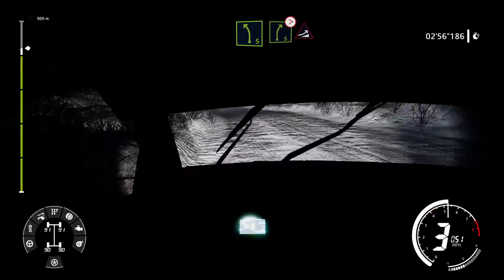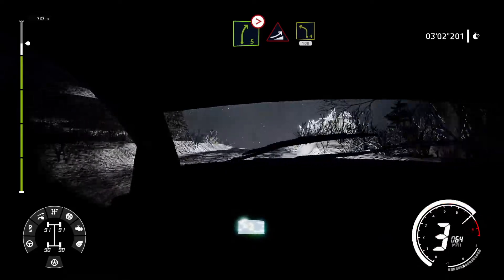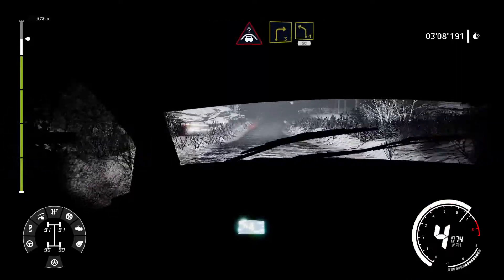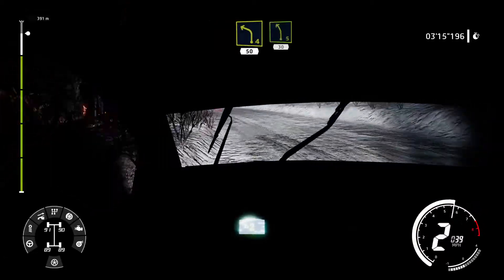Into right 5 tightens over crest jump. And left 4 into left 4, 100. Crest into right 3 into left 4 opens 50. Left 5, 30.